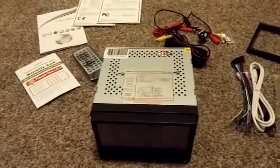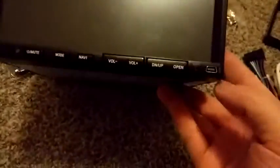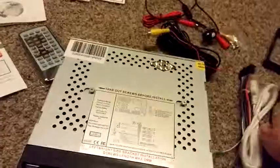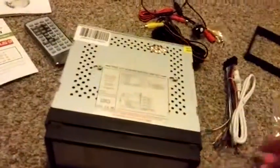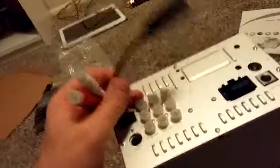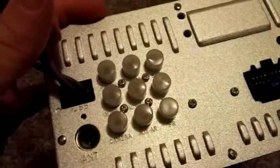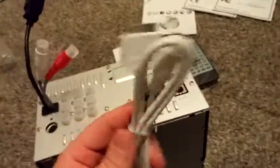To start off I just wanted to show you everything you get. You get the unit itself, a USB extension cable that plugs in the front right there so you can plug in USB devices. On the back you have another USB, auxiliary, some ports where you can connect the rear view camera, antenna, and iPod for older generation iPod and iPhone with the included cable there.